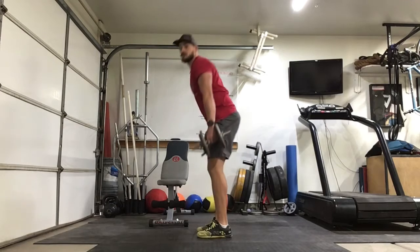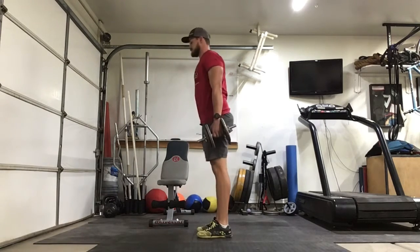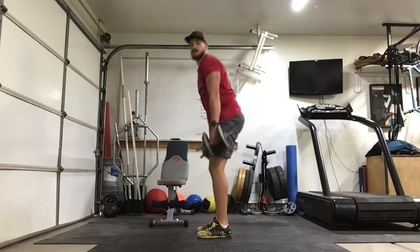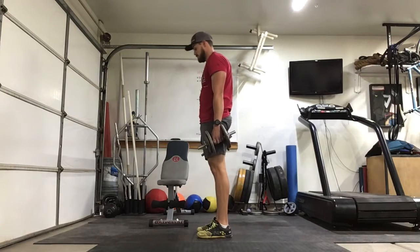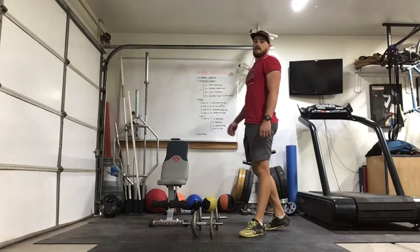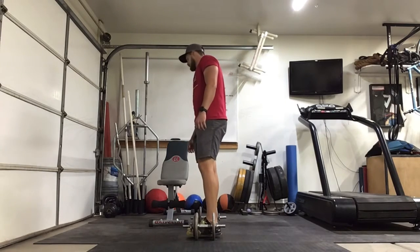1, 2, 3, 4, 5, 6, 7, 8, 9, 10, 11, 12. Set one done, two to go. Take as much rest as you need — this isn't about speed, we're about building strength.